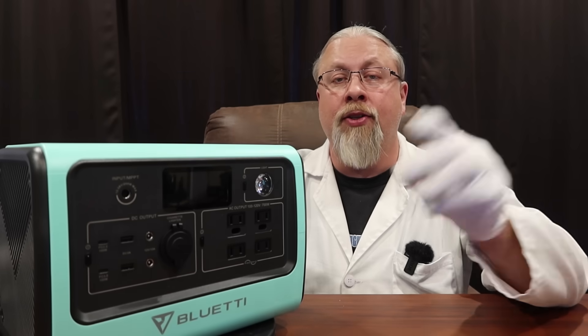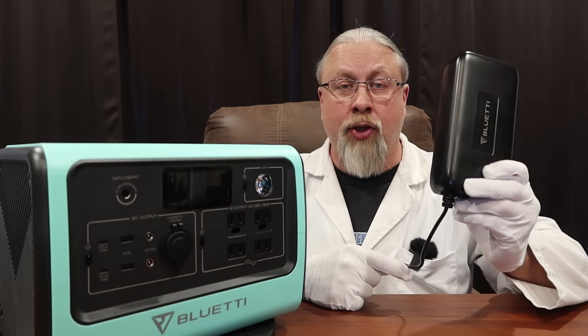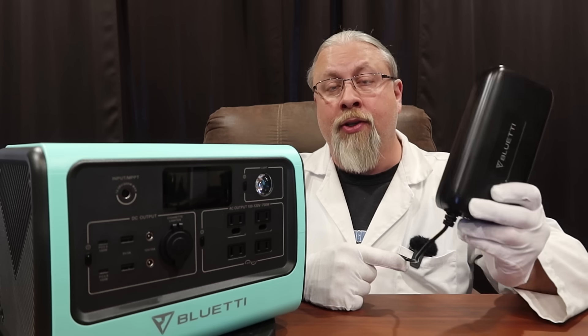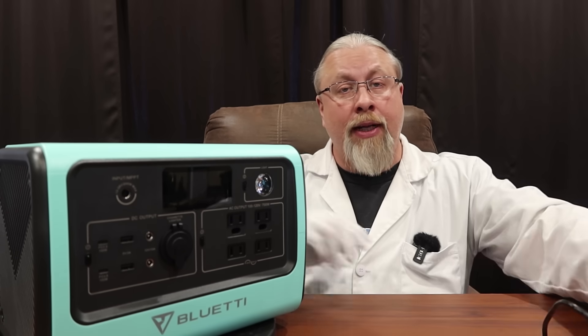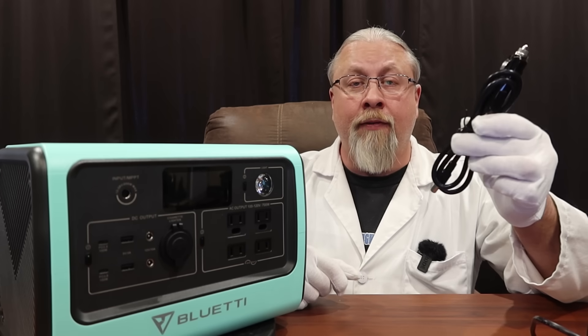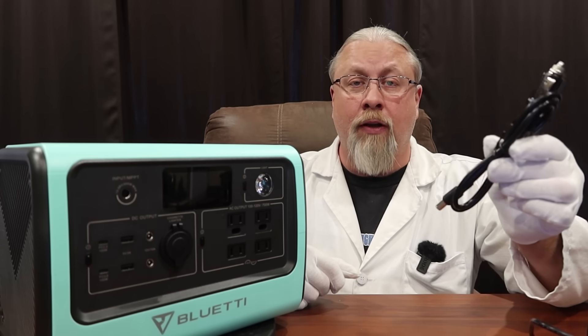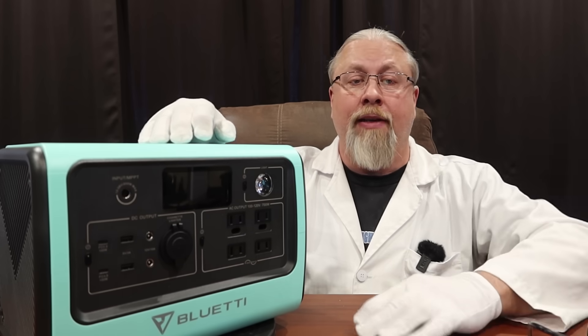There are three ways to charge the Bluetti. One is with the included AC wall charger, which will charge at a 200 watt rate, meaning you can charge from zero to full in three and a half hours — which is pretty impressive. You can also charge from the included 12 and 24 volt car charger. At 12 volts this will take about eight hours, and at 24 volts about half that time.